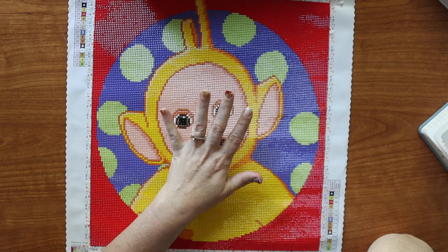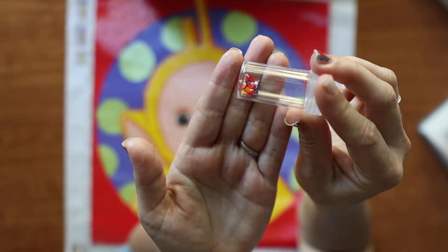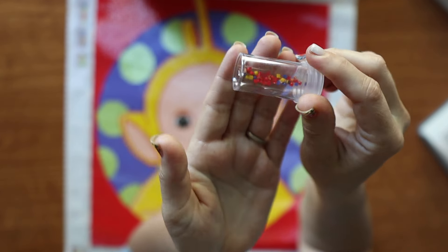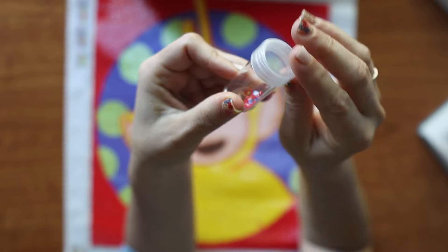I didn't worry about running out of any drills — I had more than enough, so that was not a concern at all. And this is all of the trash that I had. Look how itty bitty that is — there was almost no trash. So quality, once again, A plus.